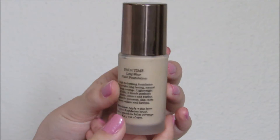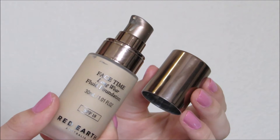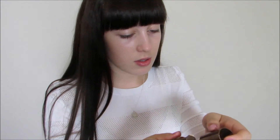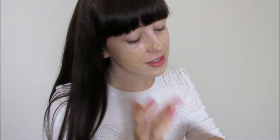Next up, I'm taking the FaceTime Longwear Fluid Foundation. Something that I love about this product — not only does it have a pump, but the product itself contains light-reflecting particles, which are going to give you that really dewy, natural look. And as well as making your skin look good, it's also going to look after your skin, as it has an SPF of 18. To apply the product, I'm just blending it out with a damp sponge.